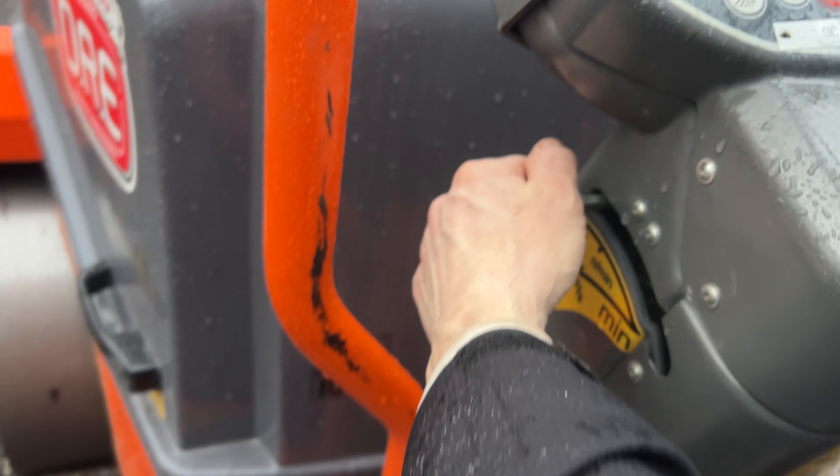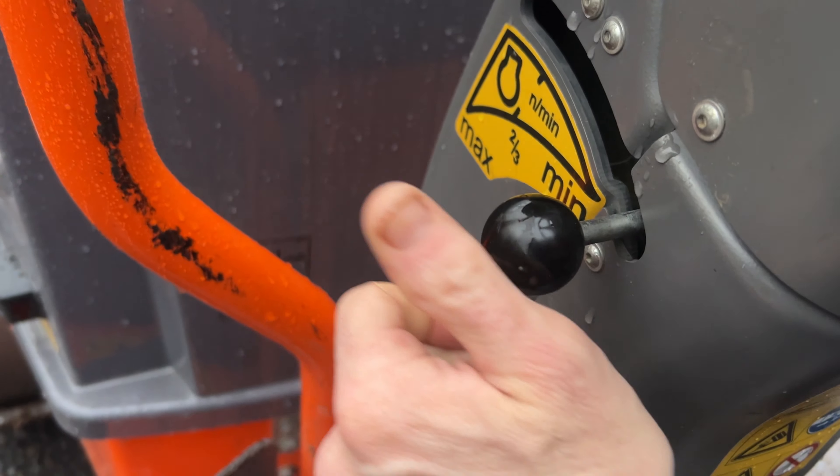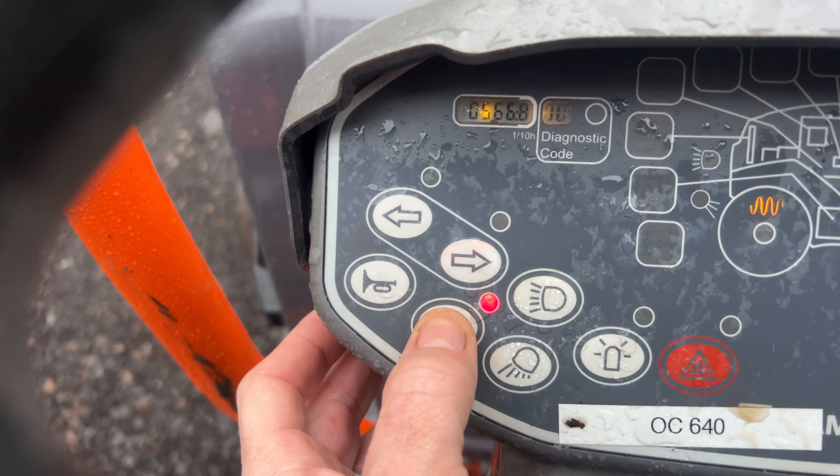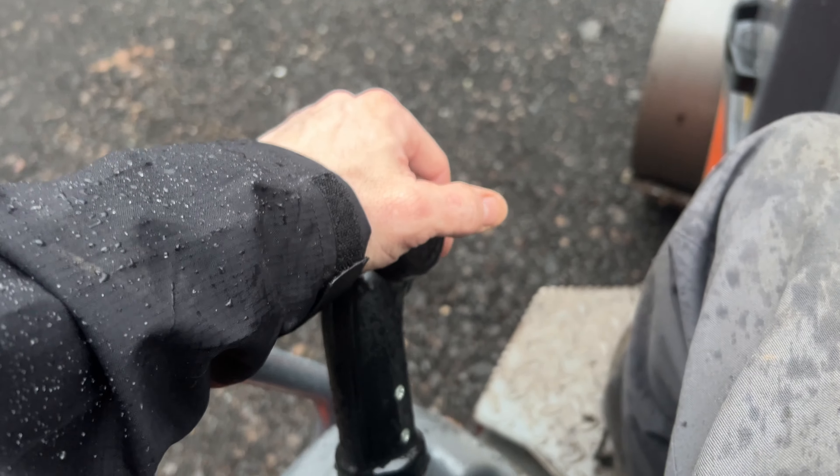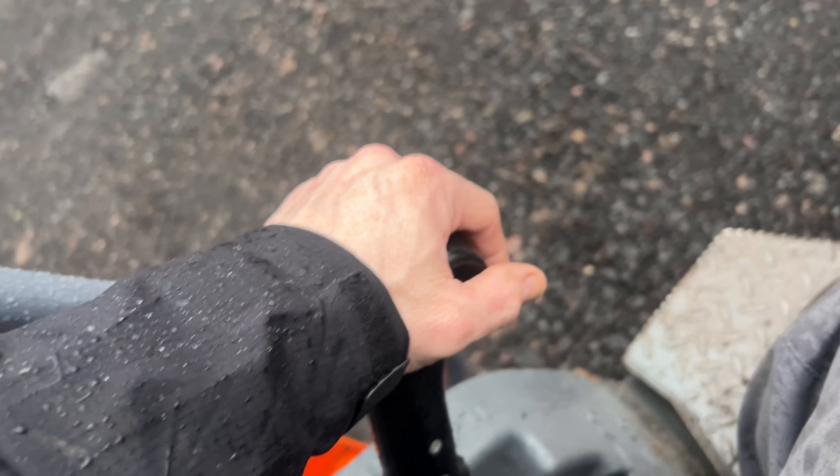So this is your throttle — all the way down, all the way up. Kill switch. This is your parking brake. Turn that red — it's on. Turn it off. This goes forward, this goes reverse.